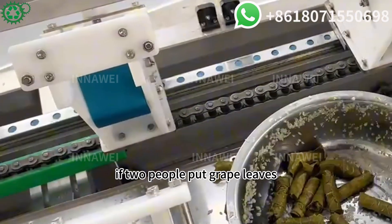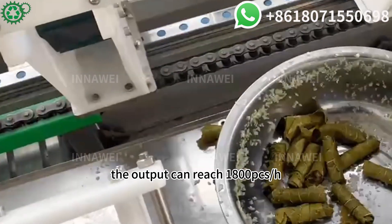If two people put grape leaves, the output can reach 1,800 pcs/h.